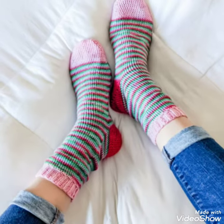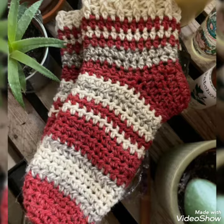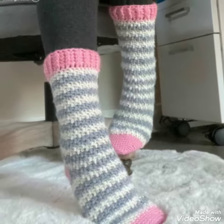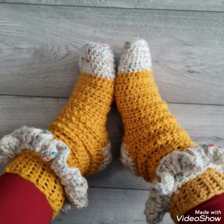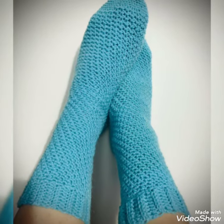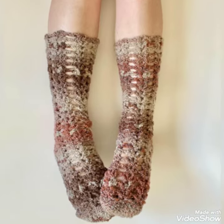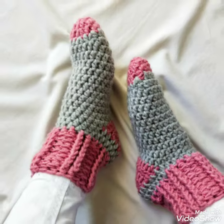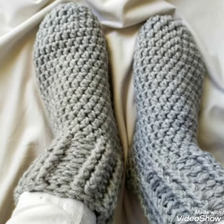Dear friends, I always try to bring useful videos and useful content for you. So please don't forget to like my videos, don't forget to share my videos, and also give feedback in the comment section about my ideas. These ideas will be very helpful for you. These are very simple design ideas about crochet socks.